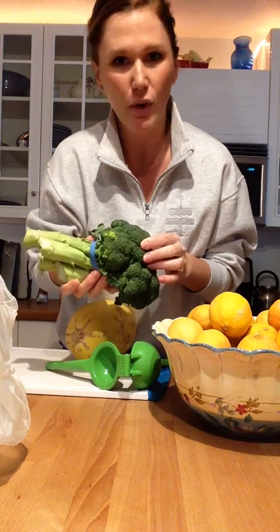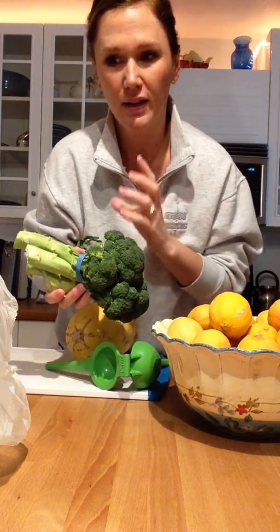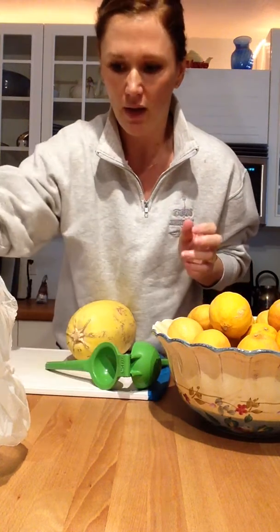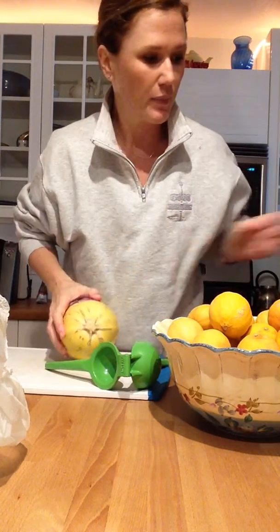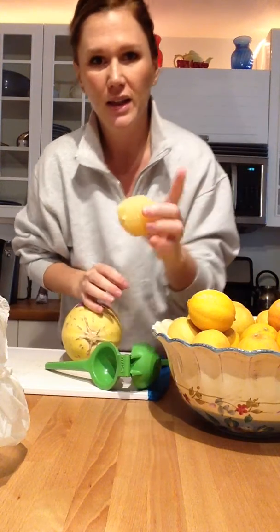We've done broccoli soup already, so I'm gonna roast this today — just slice it long ways and put it in the oven with some salt and pepper and olive oil. With the lemons, I'm just cutting off all of the peeling.